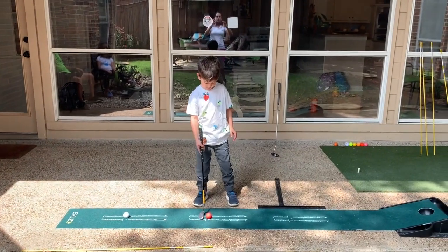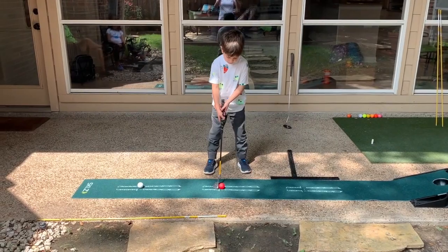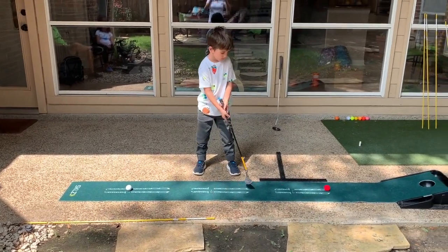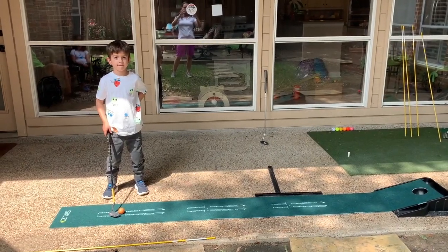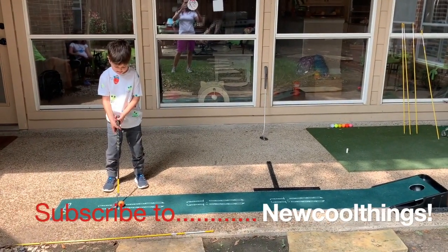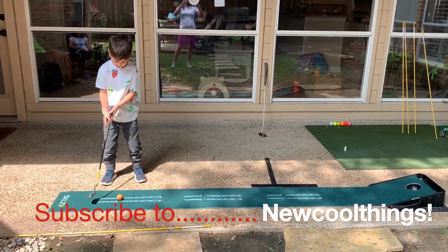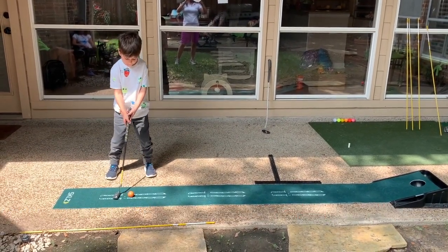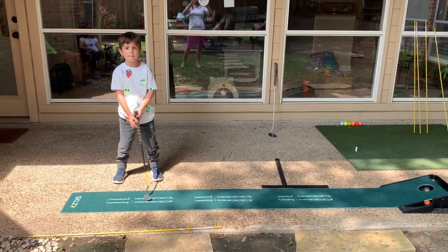So now Santi is going to try by himself. Bend from your waist — very good. That was good, Santi. He's going to try a longer putt using more his shoulders. Good job, Santi!